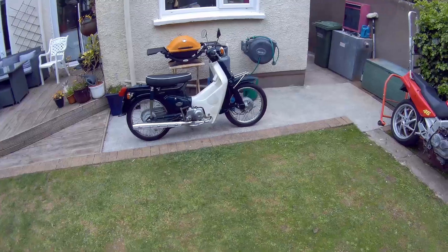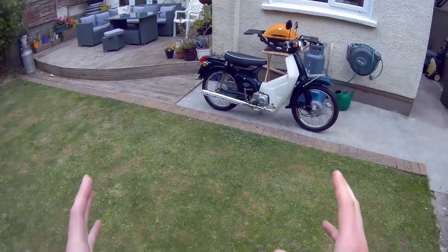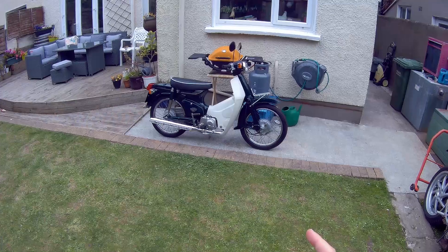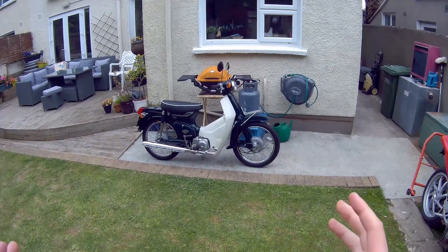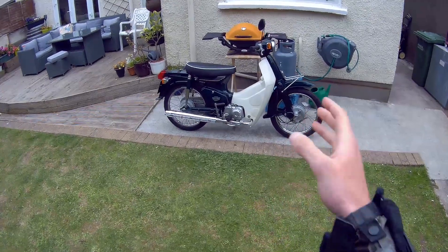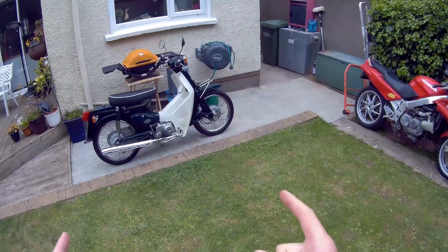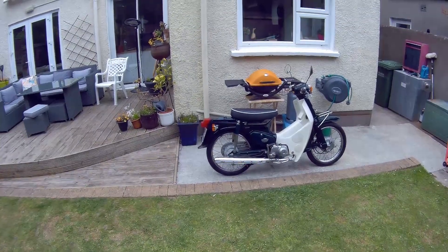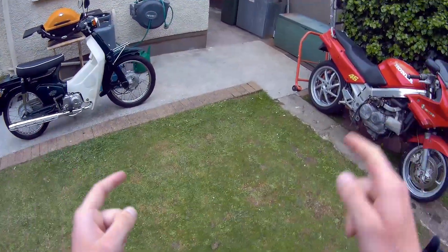Soon, probably early next week, we'll have a video up outlining what our precautions are going to be like come the 18th, when we're officially allowed to open — dealerships are allowed to open on Monday the 18th. So watch out for that video on how we're doing our sales from next week onward. But for now we're just going to get on the bike and go for a little spin.